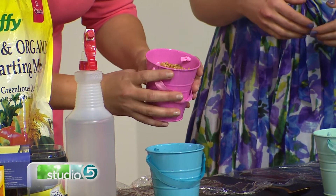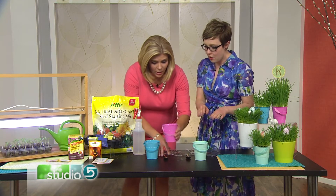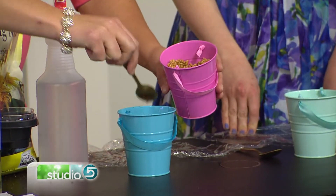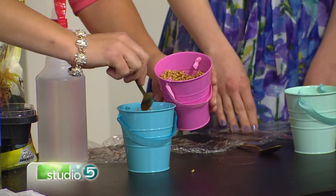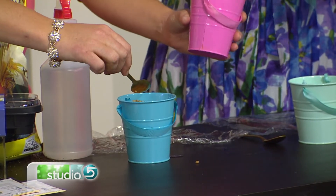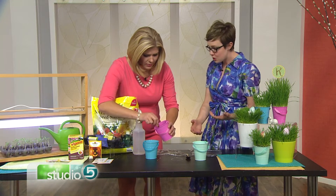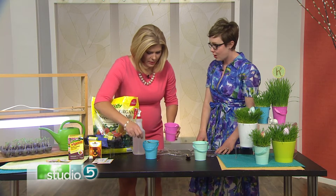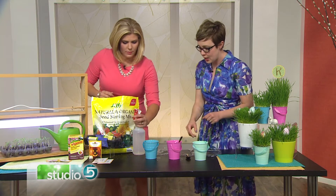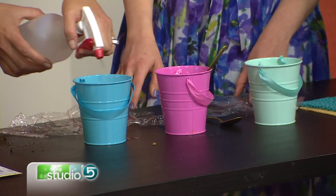Spoon a really thick layer of the wheat berries onto your soil. The more wheat berries you have, the thicker and fuller your grass will be. Most people will have wheat in their food storage — it's not anything special, just hard wheat. These are already a little wet but make sure you spray it and get it nice and wet; that will speed up the process.